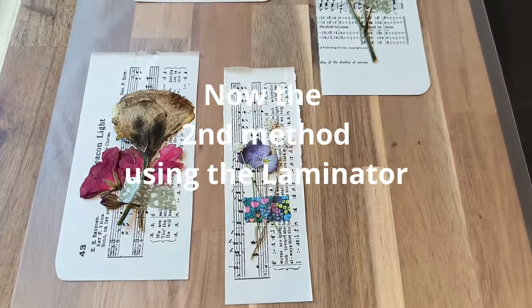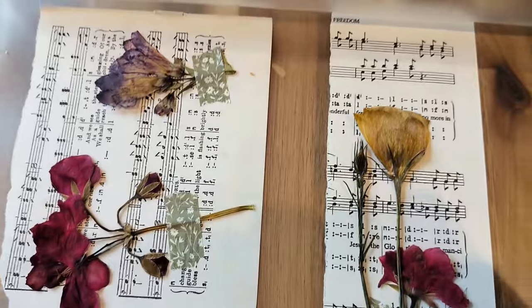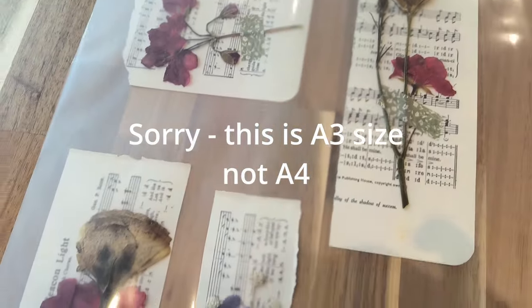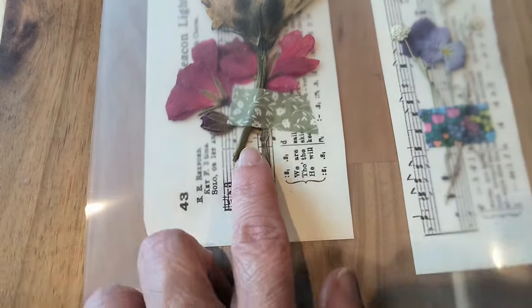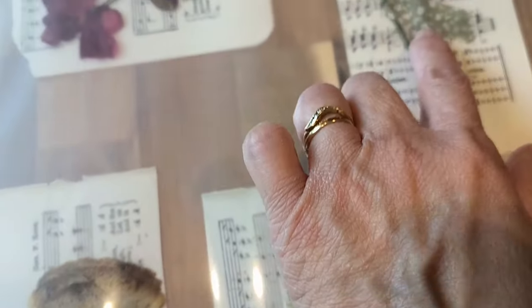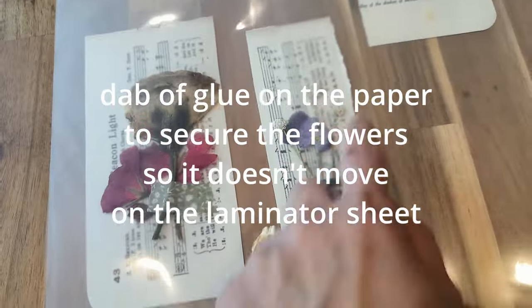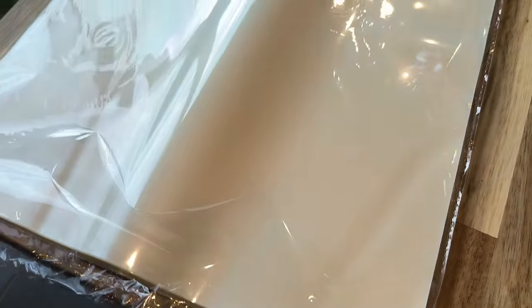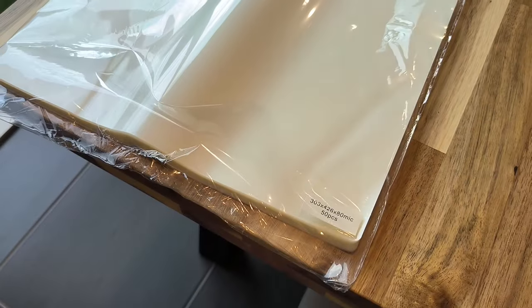So I've cut the music sheets and laid the flowers on the music sheets. This is the sleeve for the laminator. It comes in an A4 sheet and it's fairly large. This is the first time I'm trying this laminator - I don't know if this is going to work. I've put some washi on the flowers so they don't move. The other thing you can do is put a dab of glue over them. The sheets come like this - and as I was saying, this is a laminator.